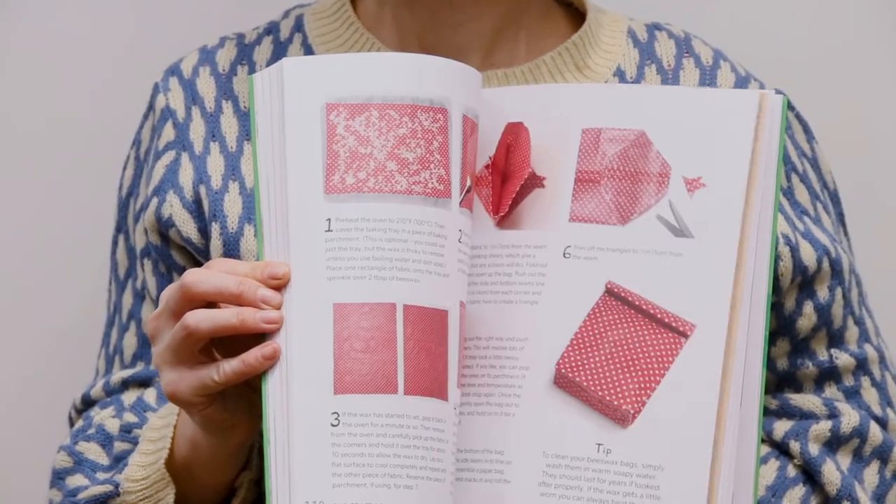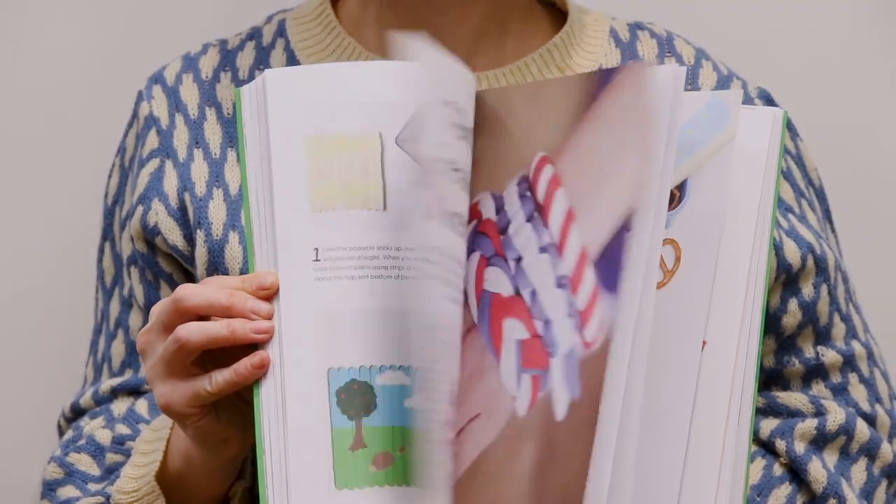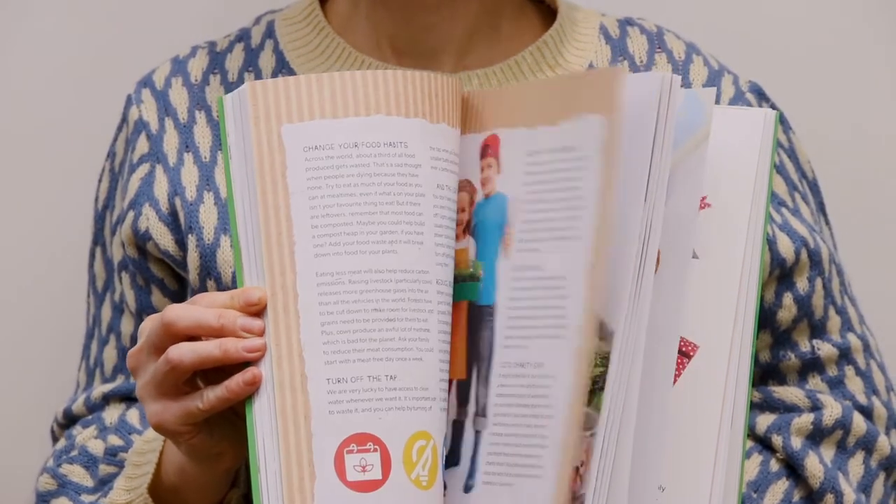The projects in this book are planet friendly and include how to make your own paint, egg box flower crown, juice box skittles, magazine picture frames, shirt scrunchies, and tons more.